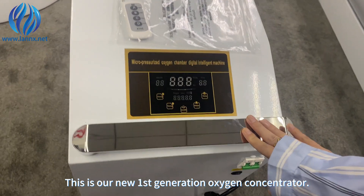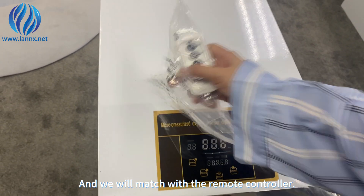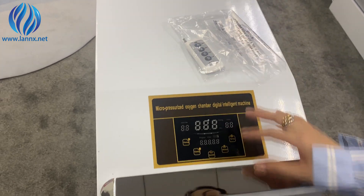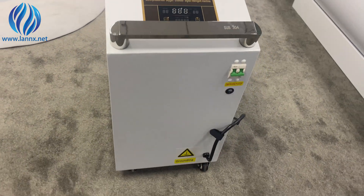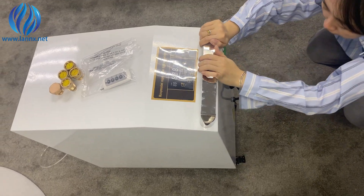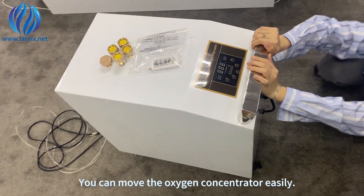This is our new first-generation oxygen concentrator. We will match it with a remote controller. You can move the oxygen concentrator easily.